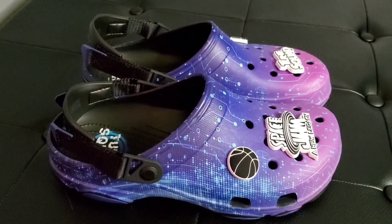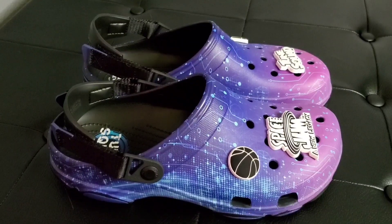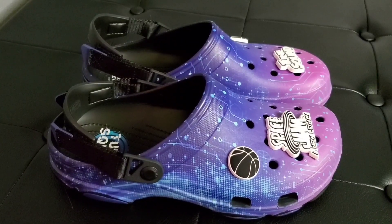What's up y'all, this is your girl April from the Danish Random Reviews. Today we are going to be taking a look at some Space Jam New Legacy Crocs that we got for $60.